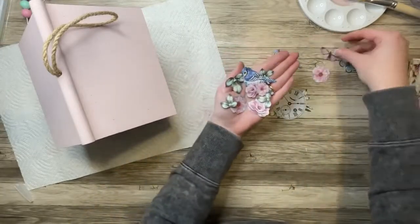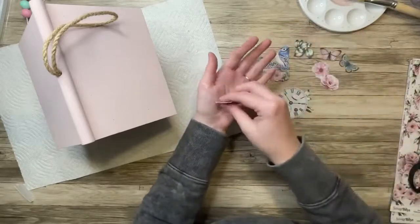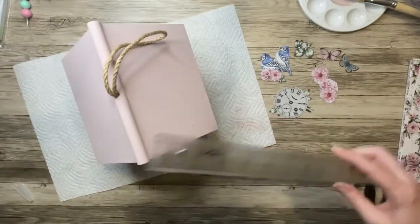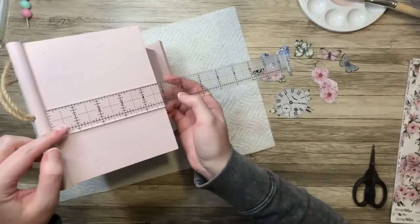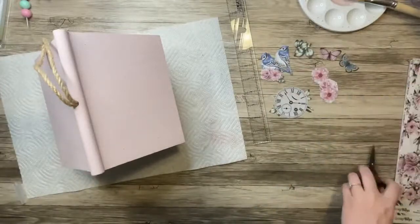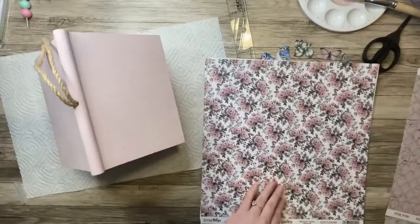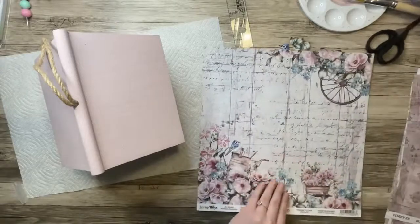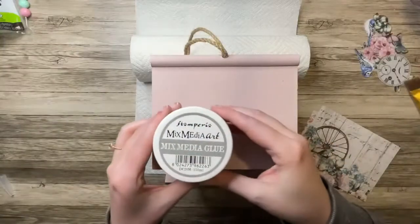Now I have all my elements cut out. I don't use everything that I cut out, but I wanted to cut out a lot of elements so I had some different things to play around with. And then I'm going to measure the two roofs of the birdhouse so that I can pick a pattern paper to put on top of them. I really wanted the birds to stand out because it is a birdhouse, so I decided to go with this paper that has the little bird on the watering can and also the wheel.